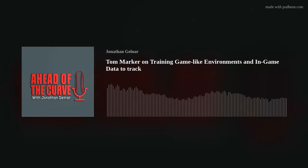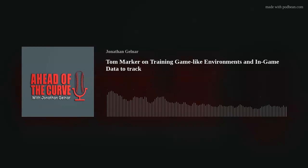Hello and welcome to Ahead of the Curve. This is your host, Jonathan Gellner, and thank you so much for joining us today. This podcast is powered by Stick'n Ball TV, the baseball and softball streaming platform. If you're a coach looking for a resource to help you get better, Stick'n Ball is just for you, with weekly updated videos from some of the best baseball and softball coaches in the country. Check them out at stickandball.tv or on the Stick'n Ball TV mobile app.